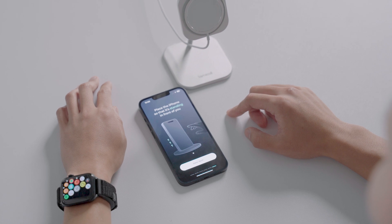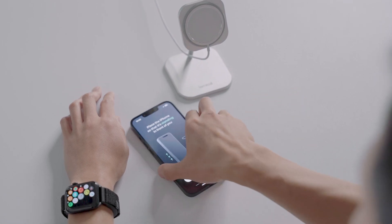Next, place the iPhone so that it's standing in front of you, so that you can start using AirTouch.